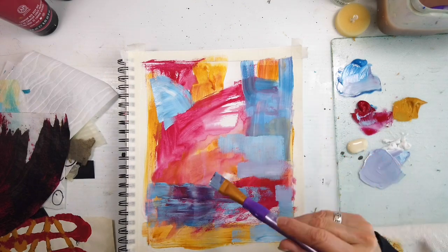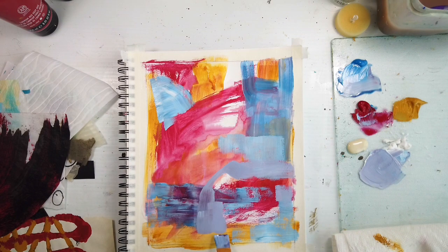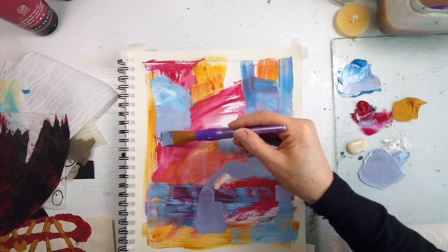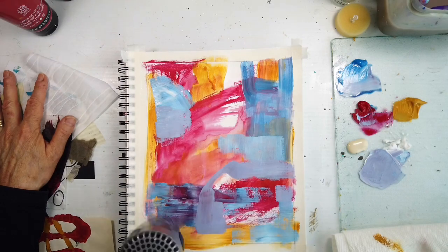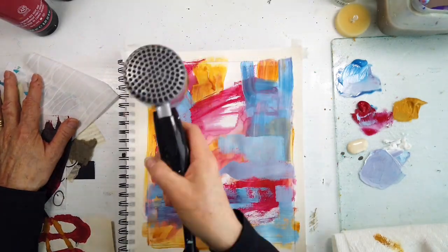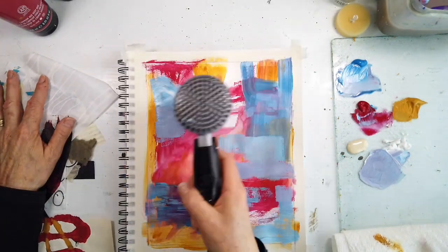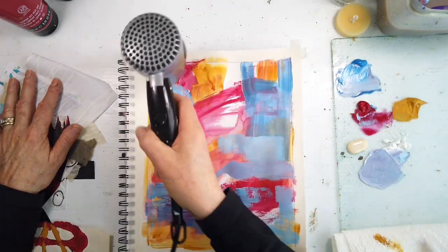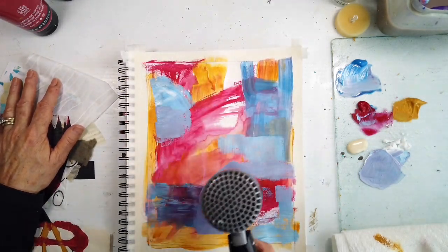I was having a fun time doing this with mauves and just different things happening with the cerulean blue, adding a lot of white. It's not a blue I usually use. I usually use the teal blue, turquoise — my other favorites — and manganese blue, which is so transparent and very expensive.